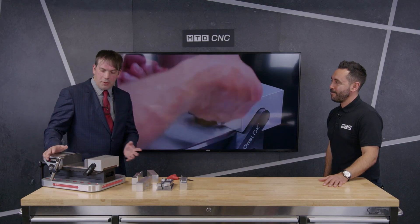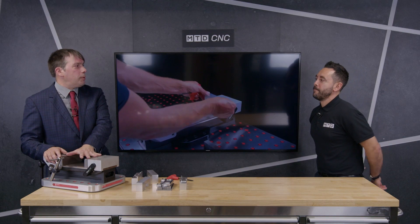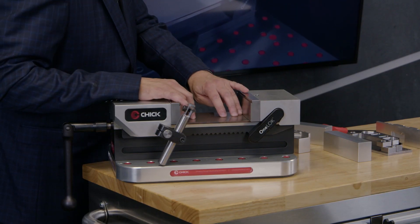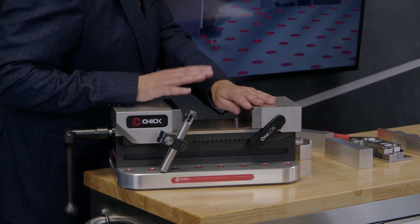The first thing most people notice about the OneLock is it's very, very clean. Where you're going to mount your workpiece, you've got no holes, you've got no channels, there's nowhere to trap shavings. So it's much, much easier when you're loading your workpiece to ensure it locates correctly.